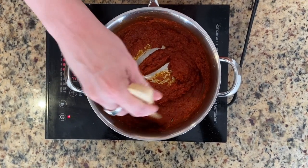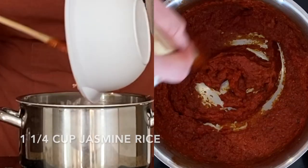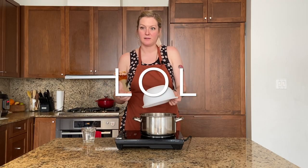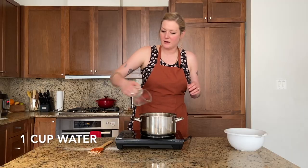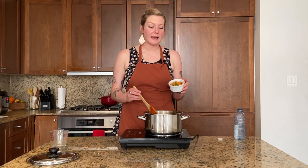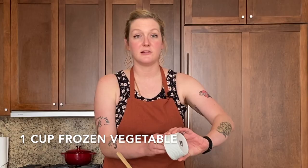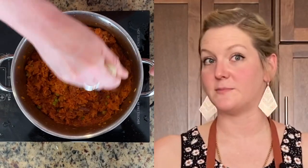As you can see, this is kind of drying out — the water has evaporated. It is time to add the rice. This is one cup of water. Make sure to mix everything together. Don't forget your vegetables — we're adding one cup of frozen vegetables, peas and carrots. We're going to cover this and cook it for at least 30 minutes or until all the water has been absorbed.